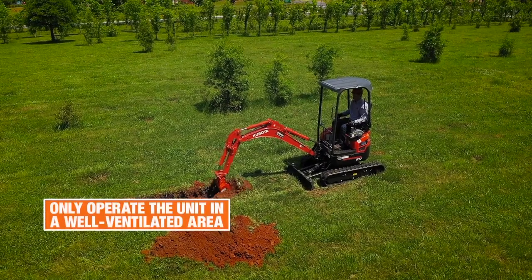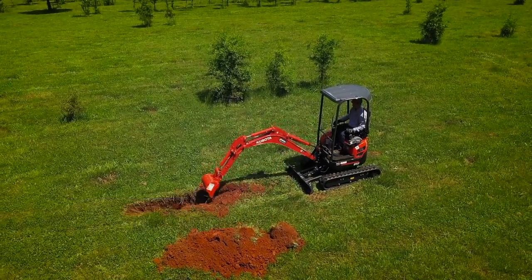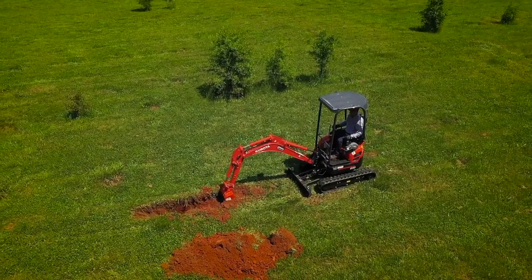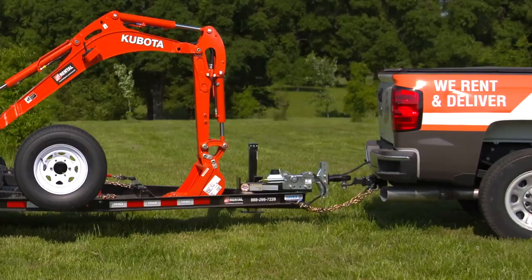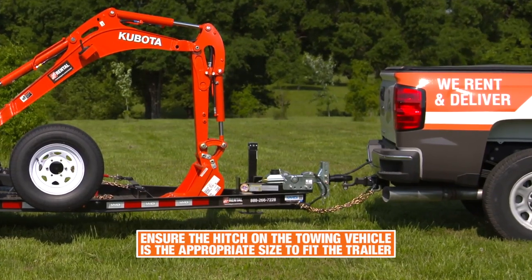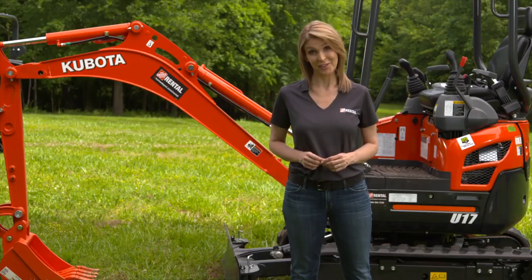Only operate the machine in a well-ventilated area. Engine exhaust contains carbon monoxide, which is extremely hazardous. Keep away from electric power lines. Make sure the hitch on the towing vehicle is the appropriate size to fit the trailer. Never leave the machine unattended with the engine running.